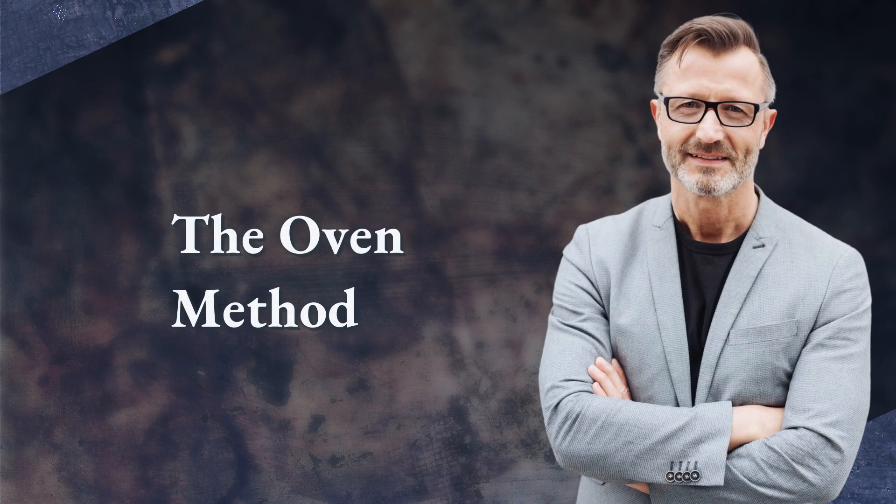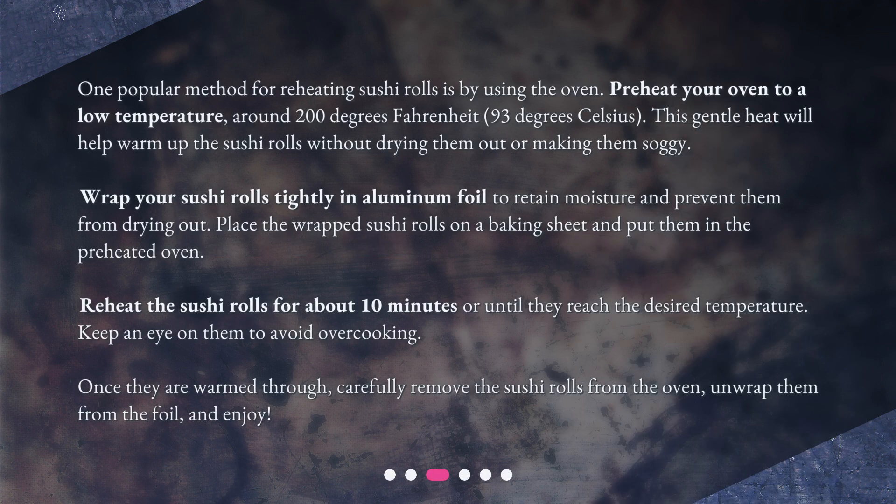The Oven Method. One popular method for reheating sushi rolls is by using the oven. Preheat your oven to a low temperature, around 200 degrees Fahrenheit (93 degrees Celsius). This gentle heat will help warm up the sushi rolls without drying them out or making them soggy. Wrap your sushi rolls tightly in aluminum foil to retain moisture and prevent them from drying out. Place the wrapped sushi rolls on a baking sheet and put them in the preheated oven. Reheat the sushi rolls for about 10 minutes or until they reach the desired temperature. Keep an eye on them to avoid overcooking.